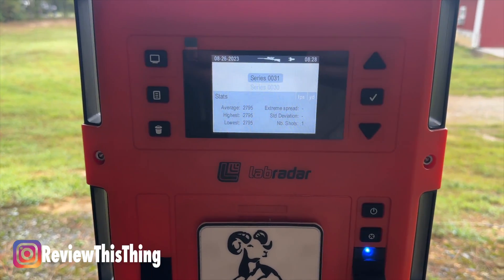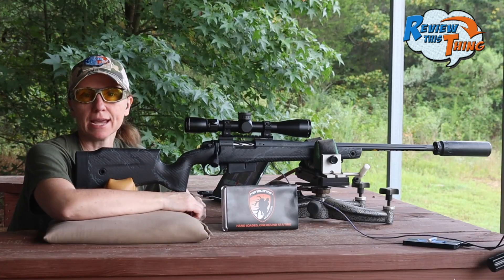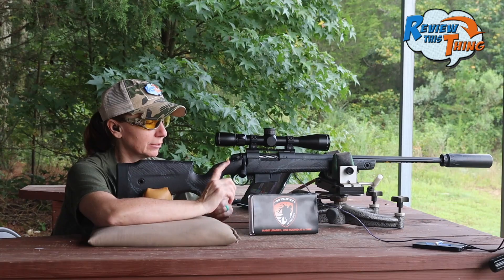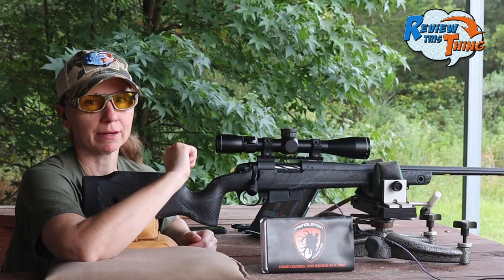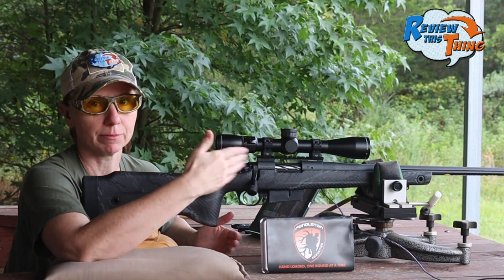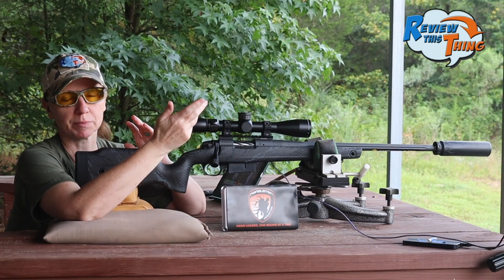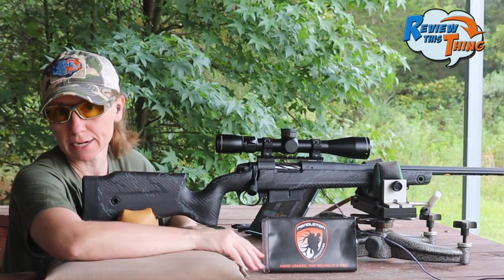We got an average speed of 2782, fastest was 2797. Now we are going to move on to the Pendleton 143 grain ELDX bullet. I do want to point out this is a 20-inch barrel — most tests use 24-inch barrels. What I've heard is you can expect about 25 feet per second per inch change in barrel length, so if you look at the speeds on the box, in theory it's going to be about 100 feet per second slower than what the box says.